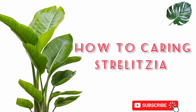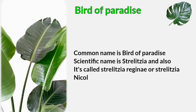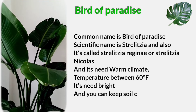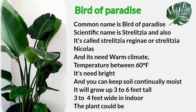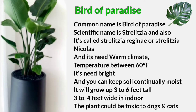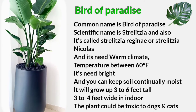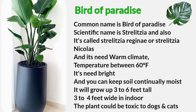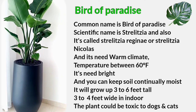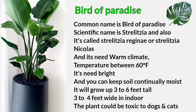Hi friends, today I will show you how to care for Strelitzia plants indoors. The common name is Birds of Paradise; scientifically it is called Strelitzia, also known as Strelitzia Regina and Strelitzia Nicholas. It needs a warm climate with temperatures around 60 degrees Fahrenheit, bright light, and continuously moist soil. It will grow up to three to six feet tall and three to four feet wide indoors.